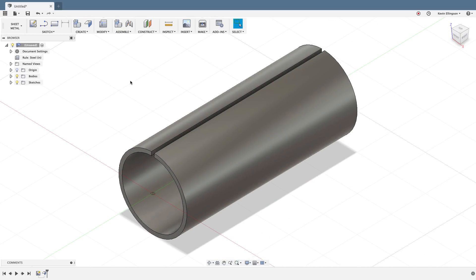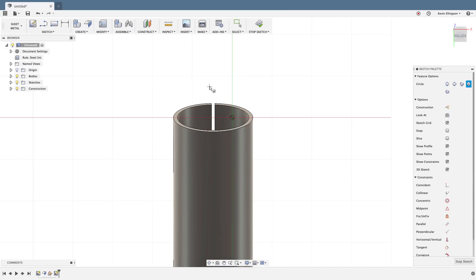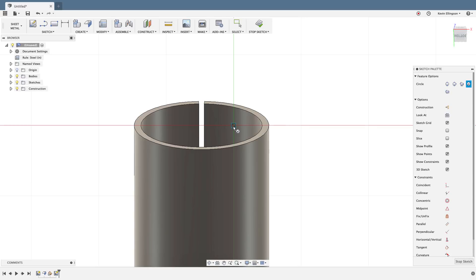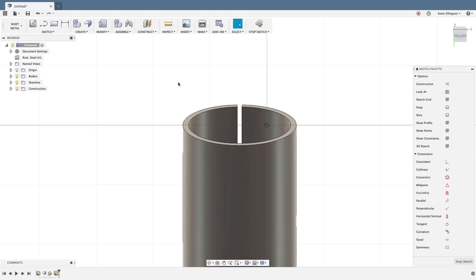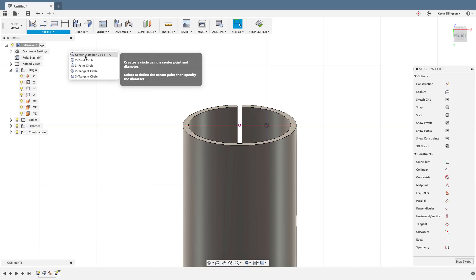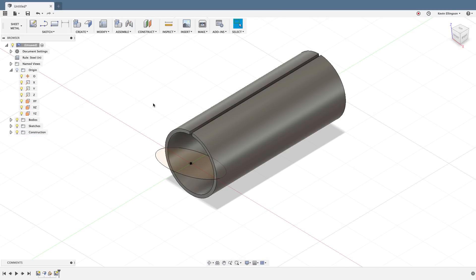Now I want to cut the tubing notch. I'll use a plane at an angle — I want to use this x-axis edge as my reference and rotate negative 20 degrees, then click OK. With that plane, I'll sketch a center-diameter circle to represent the notch. Don't trust the assumed origin shown on the sketch — I'll press P to project, find the real origin zero point, and click OK. Now I'll draw a center-diameter circle from that point with a diameter of two inches, then stop the sketch.